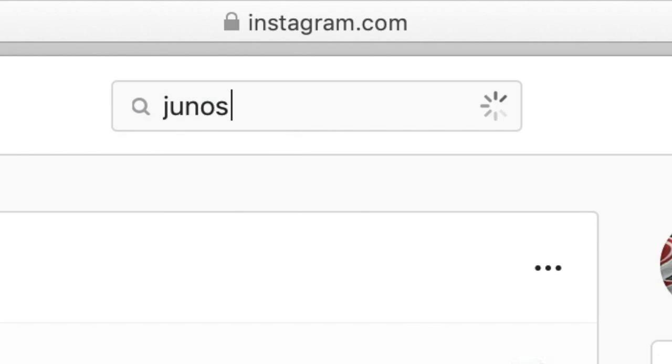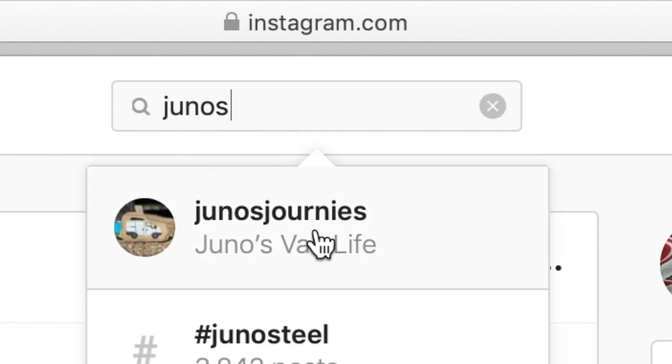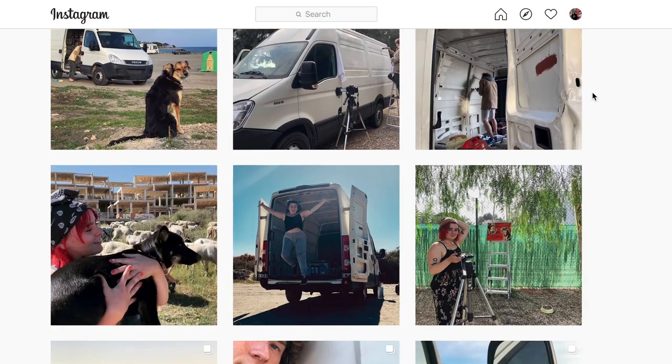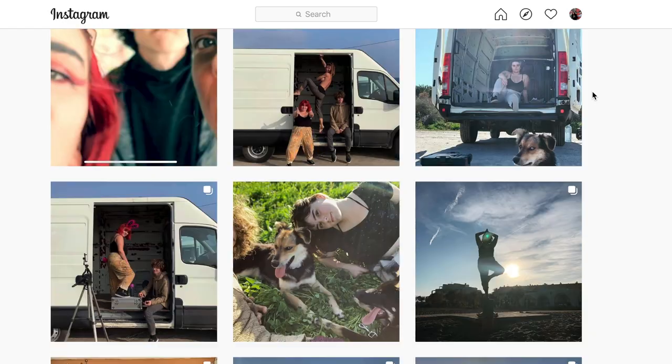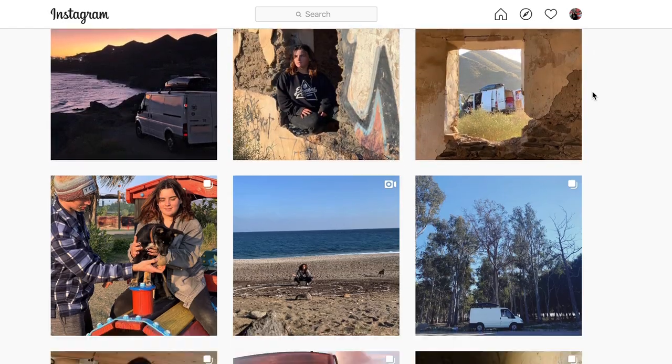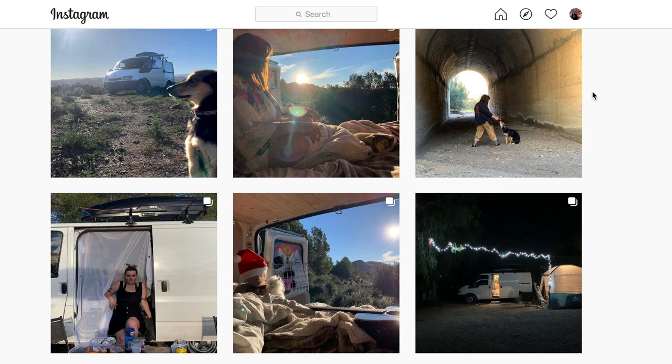And if you're interested in seeing what we do as we do it — a more up-to-date version rather than waiting for the vlog to come out — do subscribe to the Juno's Journeys Instagram for all the latest information on us and our travels. See you next time, bye!